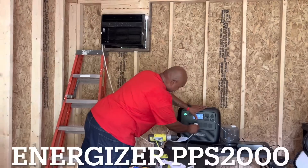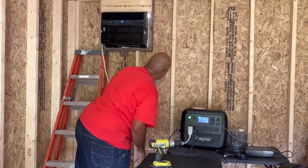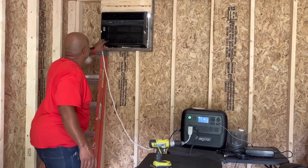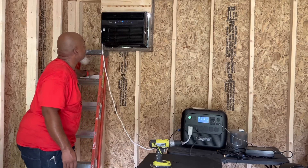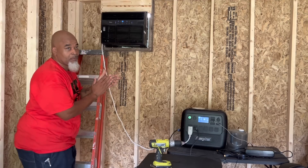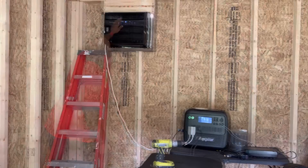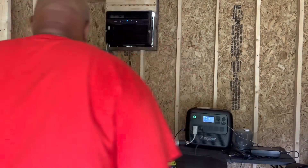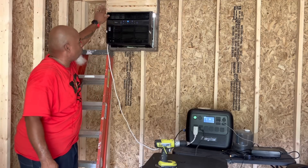Plugging it into the Energizer — see what it does. There's the compressor. Oh, I can feel it! Oh man, that's going to work so well.